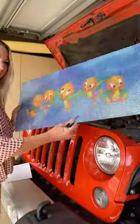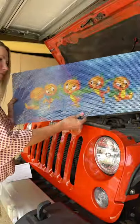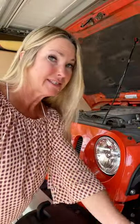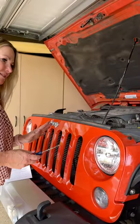I got my new grill insert from Dirty Acres Orange Bird for my Jeep, so I am going to do a quick video on how to install that grill insert. And since it's a Shorts, I already got started.